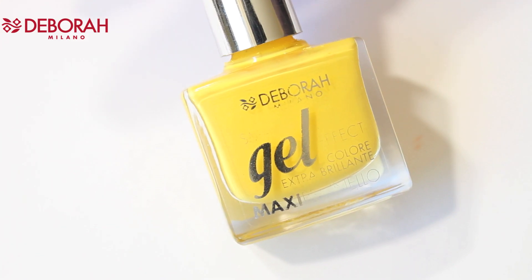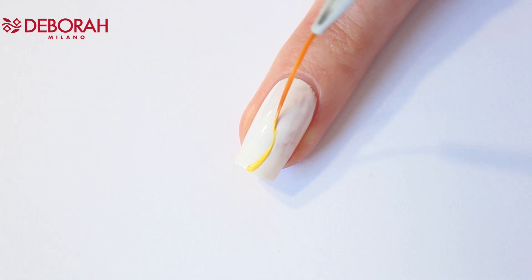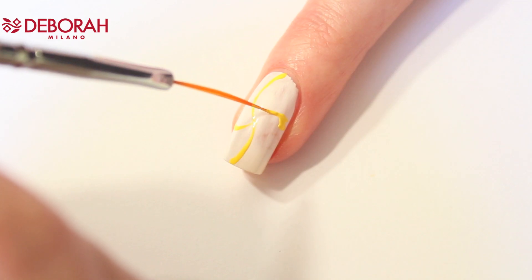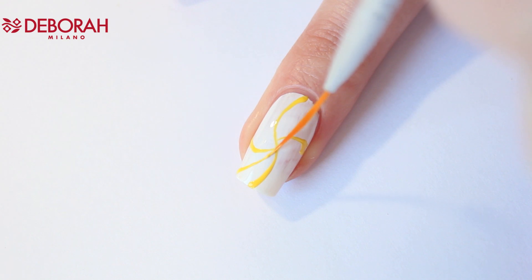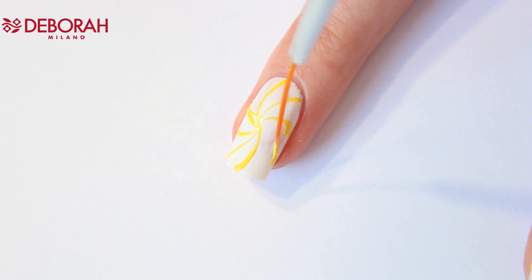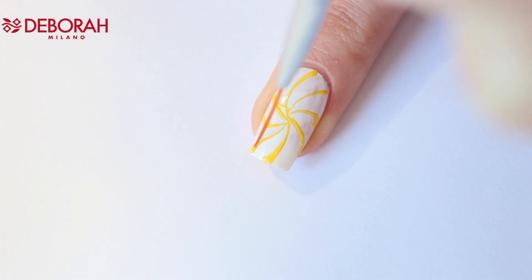Let's start with gel effect number 12. I'm making eight lines and giving them a little curve. After each line I apply some new polish on my brush. When I'm satisfied with the lines, I'm going to make them a little thicker.